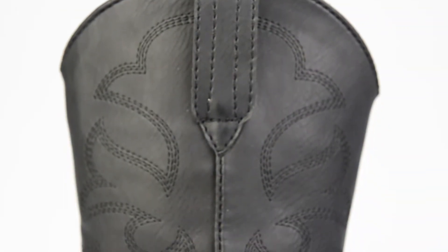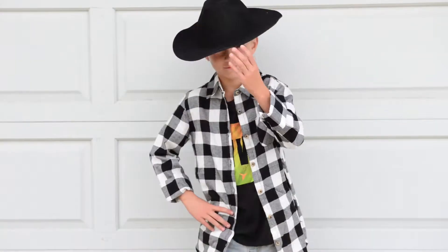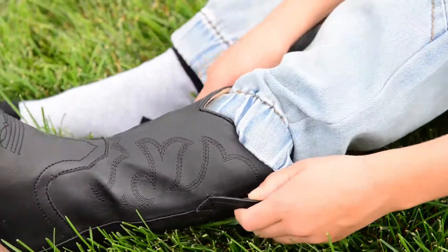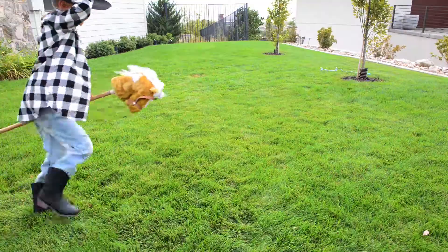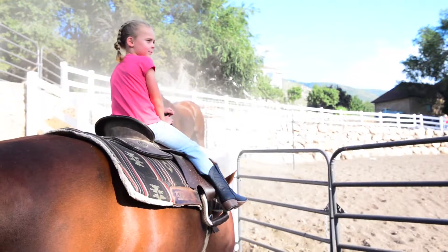With a quality-stitched traditional Western pattern designed to look just like the boots real Western heroes wear, they'll feel pretty cool too. Featuring dual pull tabs, even the smallest wrangler can wriggle these boots on with ease. And no worry about a sloppy fit — we fit-test each boot to ensure they feel as good as they look.